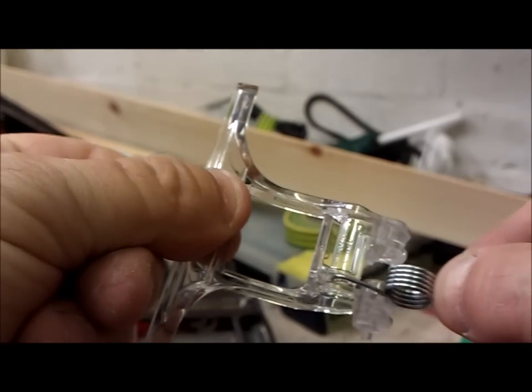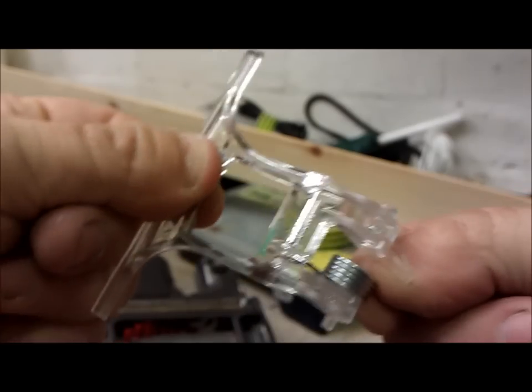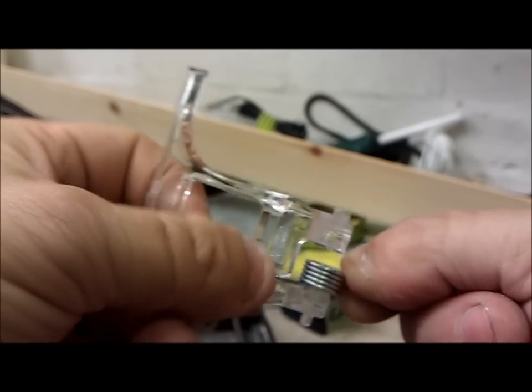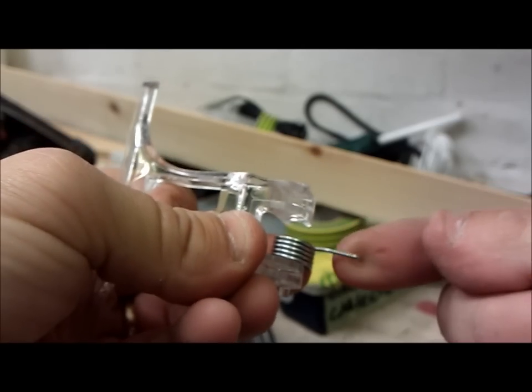There you go — it slides in. You just hook it over the lug and click it round into place. It's a tight fit but it goes in. Then the other leg on the spring wants to fit into the corresponding slot on the actual Dyson itself.